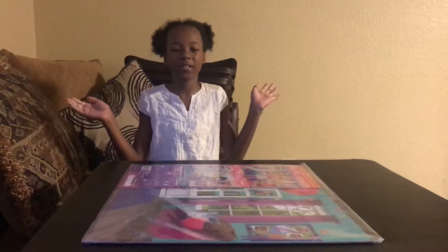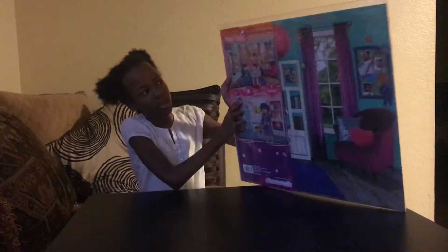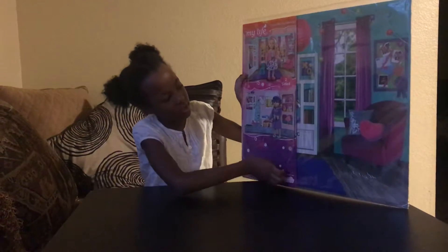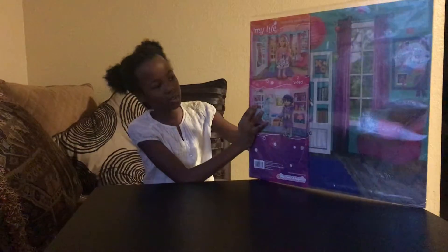Hey guys, welcome to my YouTube channel! Today we are going to be opening this American Girl Dog background. It comes with two sides — this side is the bathroom and this side is the room. It looks so realistic.